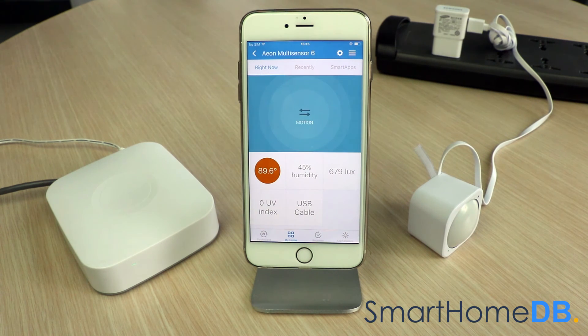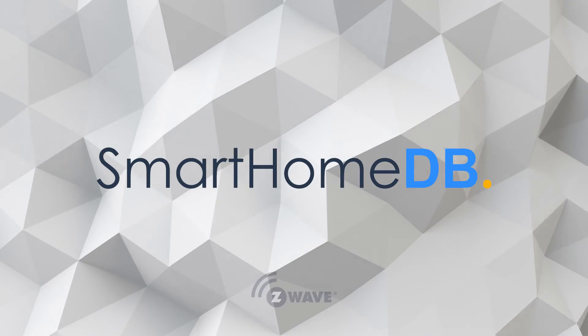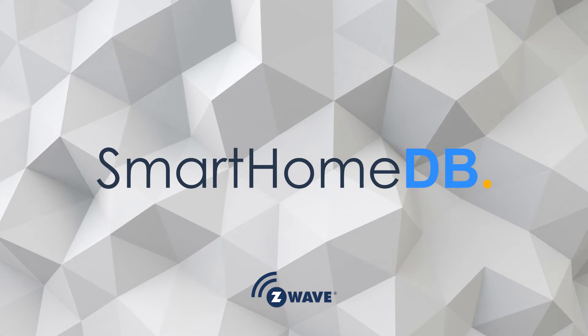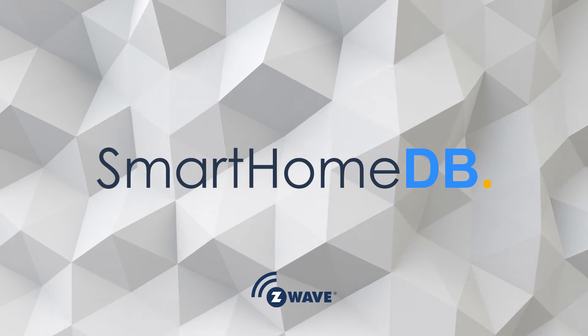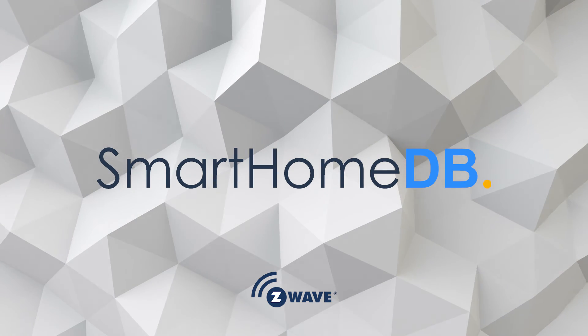We have hereby successfully paired the Aotec Z-Wave Multisensor with the SmartThings Hub. I'll see you next time.